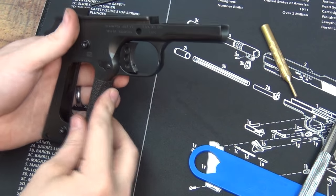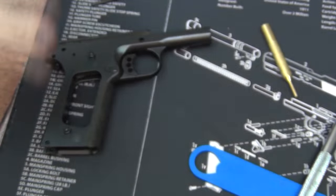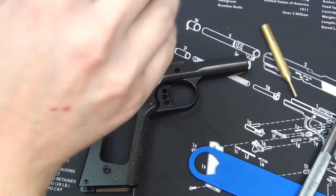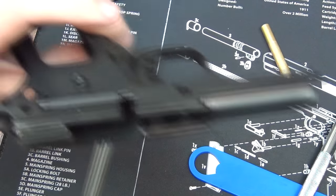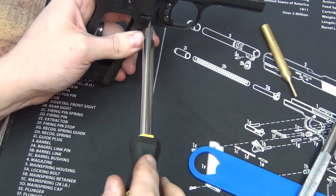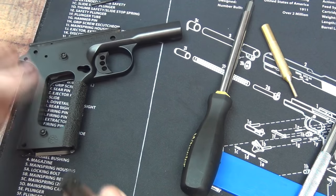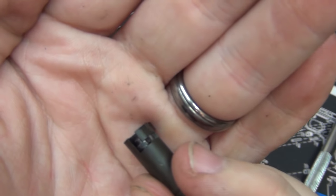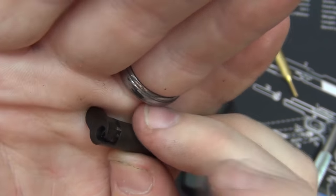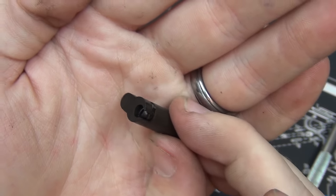After that's done we can take the magazine catch out. I've got another small screwdriver that's the exact fit — this also has a lug on it. On this side, I'm going to push on the magazine catch a little bit and twist the screw and it comes right out. See how there's a channel there that the screw goes into? To get that out, all you have to do is twist it this way — there's some spring tension under there.